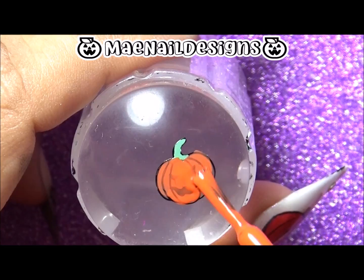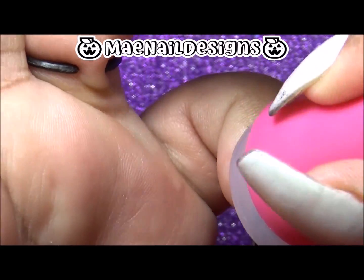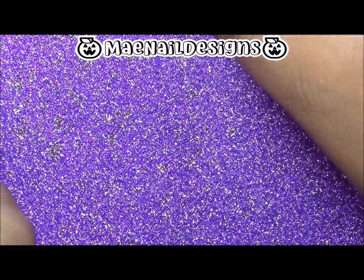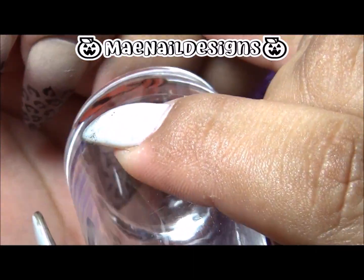Once I fill it in I let it dry for a good minute, and then it's time to stamp it over my nail. I am stamping it on the top area above the leopard print. I repeat this step for all of my nails.